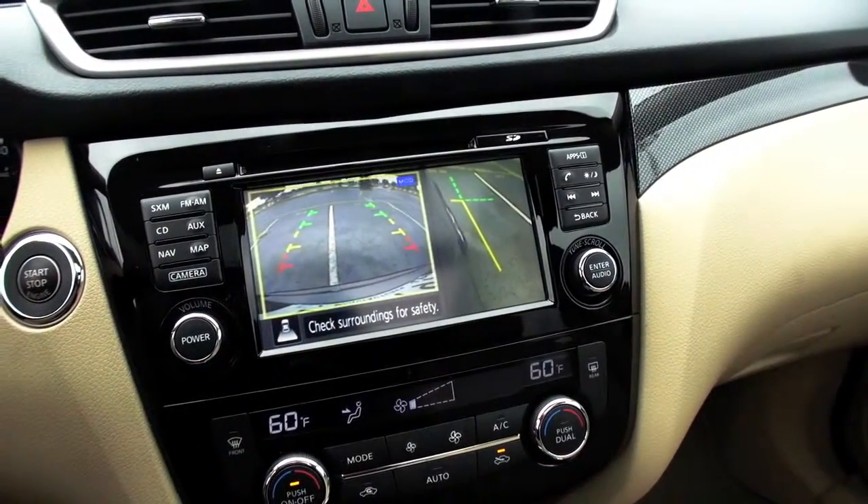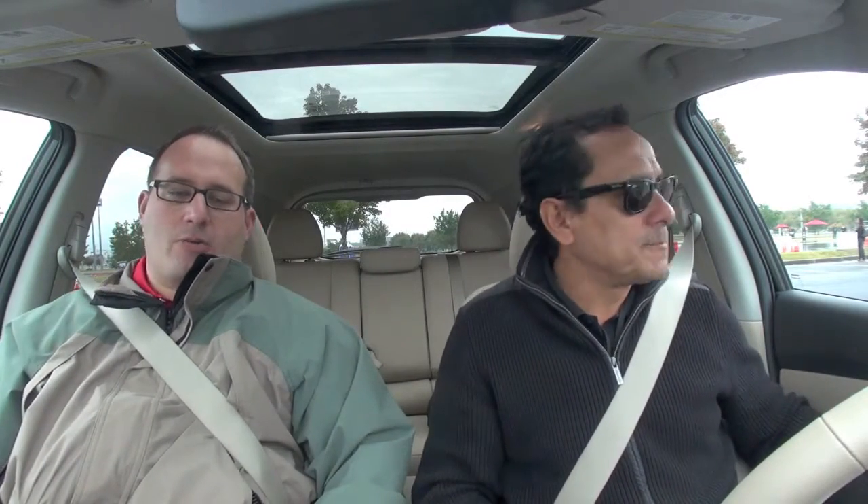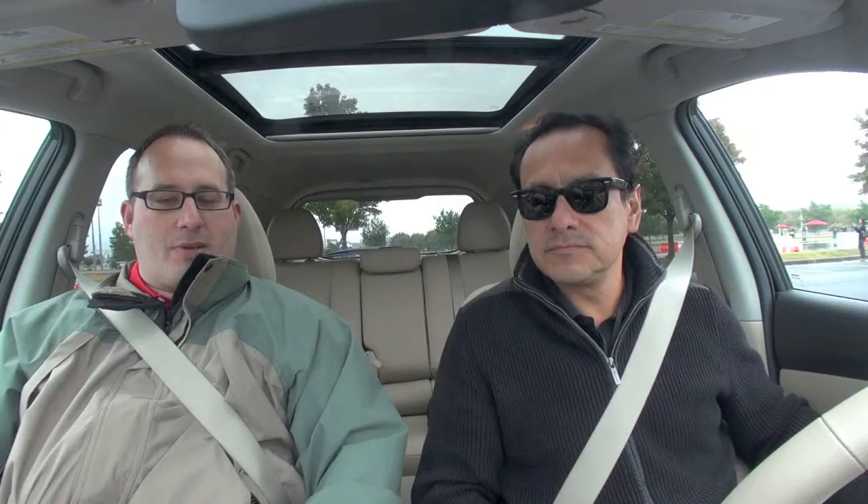It starts coming on. You can see it in the front and the side and the rear. If you hit the camera button again one more time, this also will give you a nice curb view so you can see the side. This would be good, like, if you're at a parking maneuver or at a stoplight at a low speed, you could also activate that.